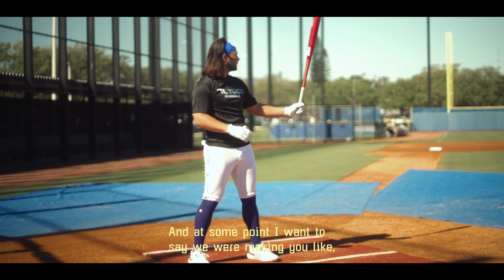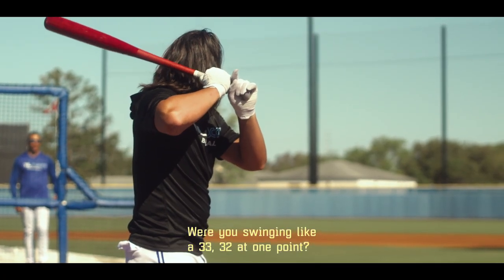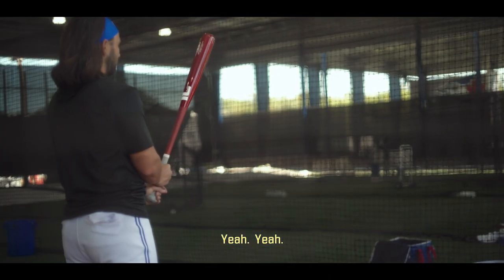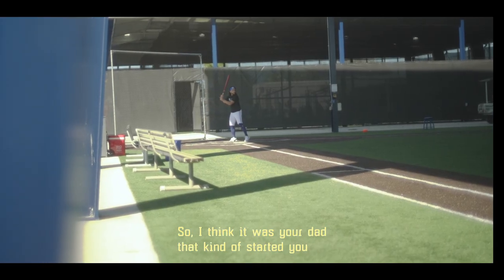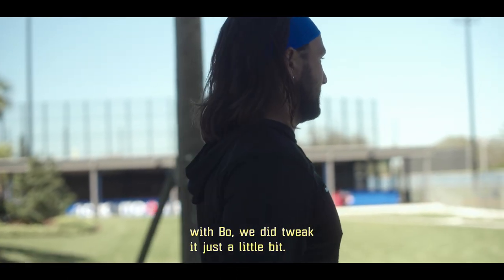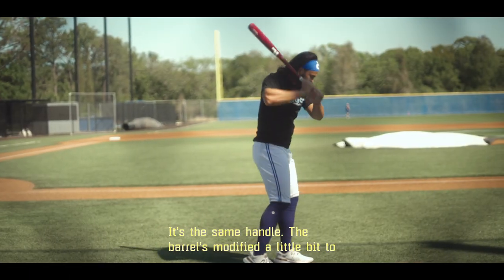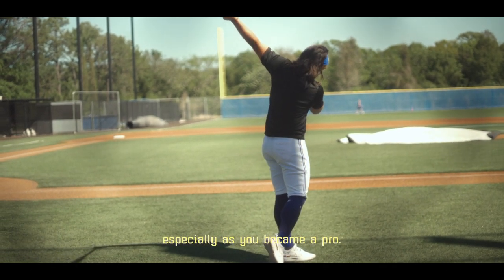At some point I want to say we were making you 33s. When you saw the 33-32 at one point — yeah, I think that was your dad saying you should be shorter and heavier. So I think it was your dad that kind of started you down the path with the I-13 model, and then working with Bo we did tweak it just a little bit. It's based on the I-13 model, the same handle, but the barrel is modified a little bit to allow us to increase density in the wood, especially as he became a pro.